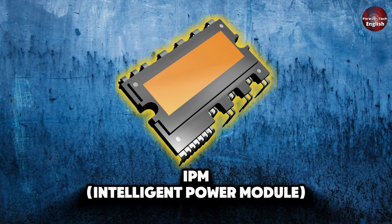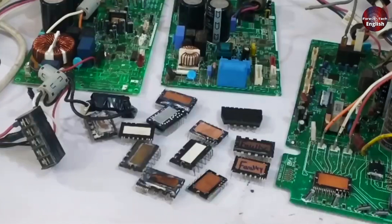Today we will talk about how to test an IPM — Intelligent Power Module. I will explain 4 methods to do this, and I will give you a complete demonstration of how to test them.